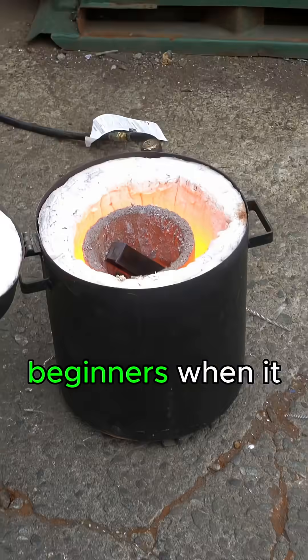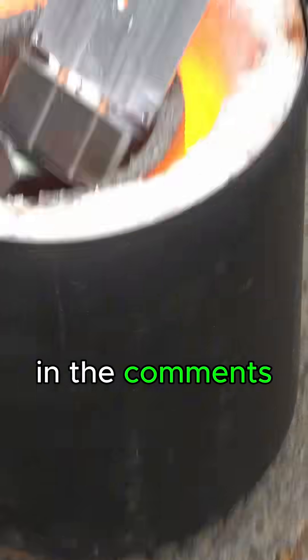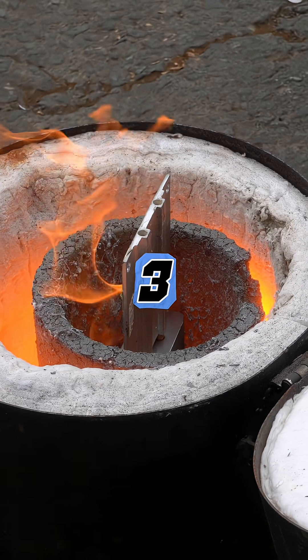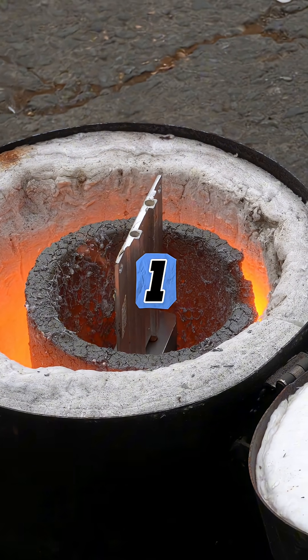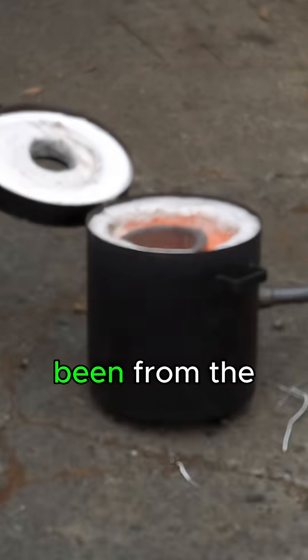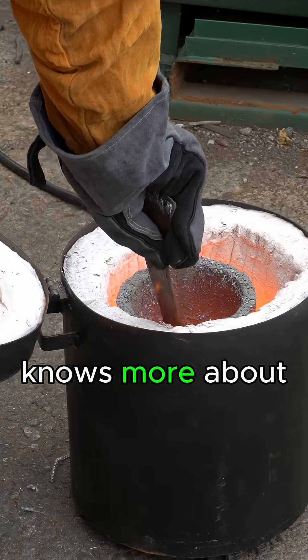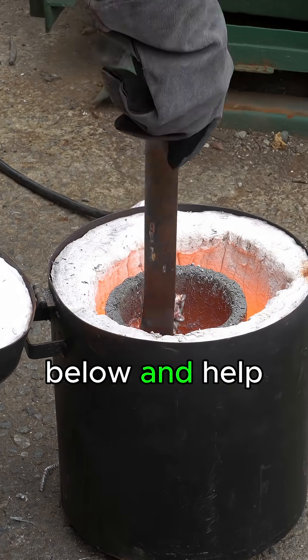We're total beginners when it comes to ingot making, so we'd love your feedback on what we did wrong in the comments. Those heat sinks exploded on us. We think the reaction may have been from the nitrogen that was trapped inside them. If anyone knows more about this, drop your thoughts below and help us learn.